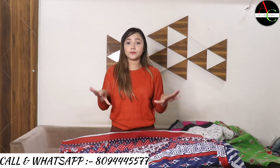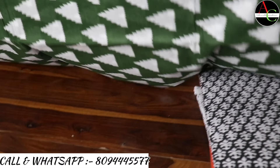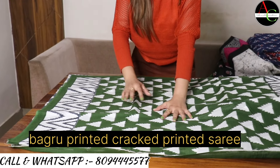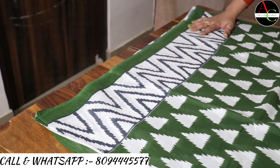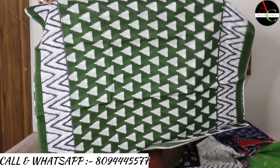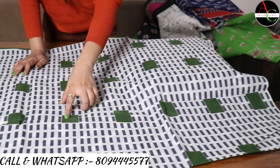Now I want to show you a different color combination saree — dark green color. This is a triangle shape printed, hand block printed, Baghru printed saree. The fabric is cotton mulmul. The border is white, gray, and green combination. The pallu color combination is very beautiful and attractive — block printed.